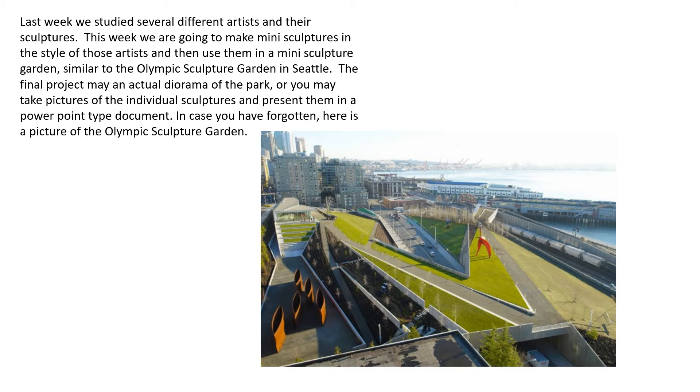Last week we studied several different artists and their sculptures. This week we are going to make mini sculptures in the style of those artists and then use them in a mini sculpture garden similar to the Olympic sculpture garden in Seattle. The final project may be an actual diorama of the park, or you may take pictures of the individual sculptures and present them in a PowerPoint type document.